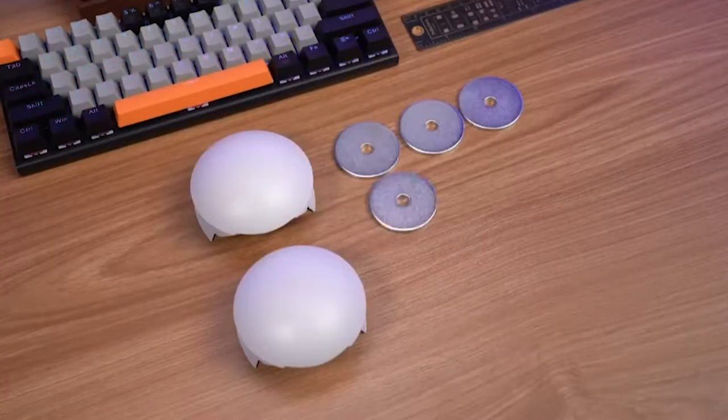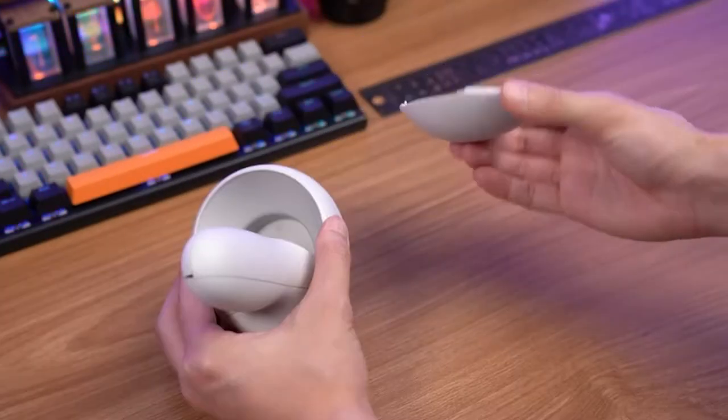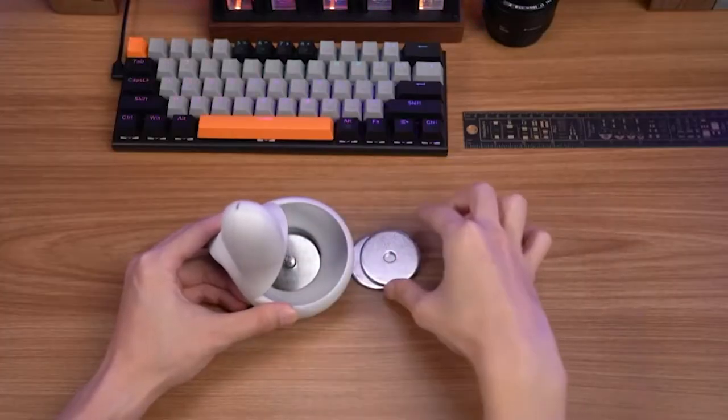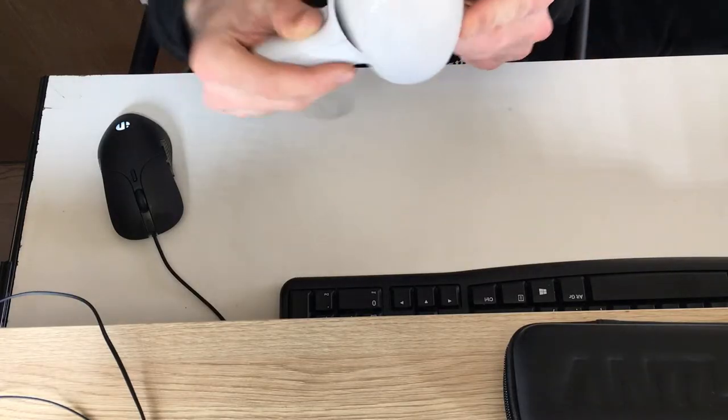Today we have the Kiwi Design VR Dumbbells for Quest 2. It's essentially small weights for your hands that make your movement in VR a bit slower and harder to execute. And because you're putting additional weight on yourself, depending on what you're doing, the muscles responsible for that are under much higher pressure. This is how it pretty much looks like with a complete set.